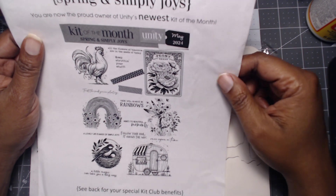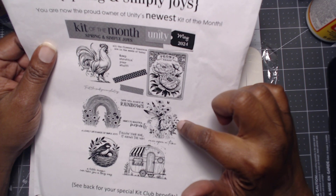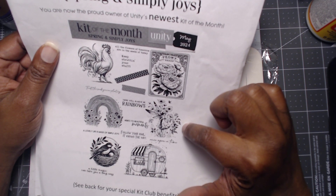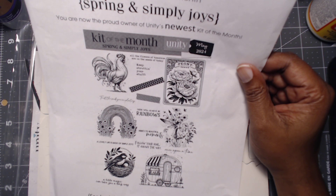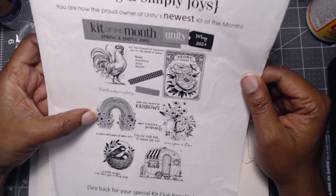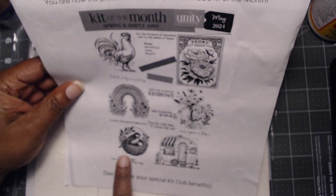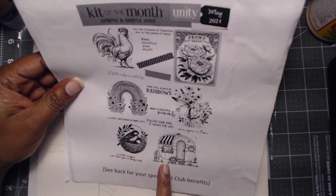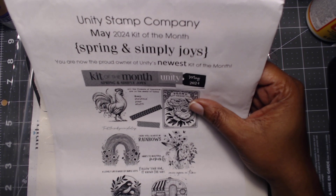Nothing is really speaking to me right now. I feel like this little girl we've already seen before. This may be the only thing that's saying 'hey, I like this' — this chicken, a rooster. It's interesting, but let's go ahead. We've got the chicken, this seed packet which is good for junk journaling, a little flower rainbow, this girl, a robin's nest or bird's nest, and then this little she-shed. The sentiments say: 'All the flowers of tomorrow are the seeds of today,' and 'Keep strutting your stuff.'